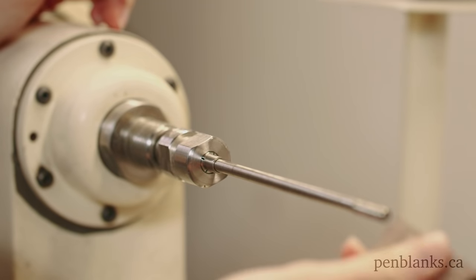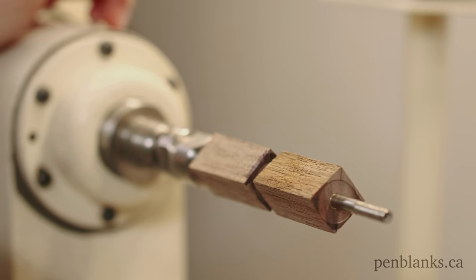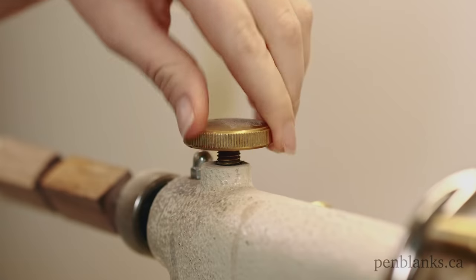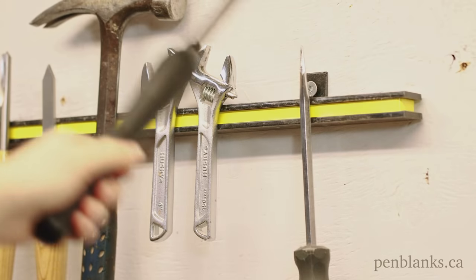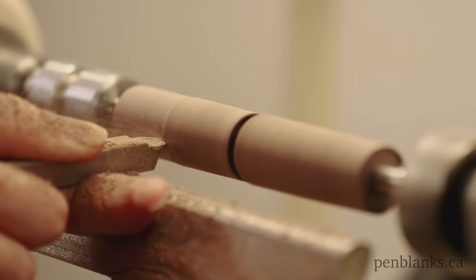Now let's throw our bushings and blank onto the lathe. Now let's get turning. With a sharp chisel, start with light, slow cuts all the way down to just shy of the bushings.